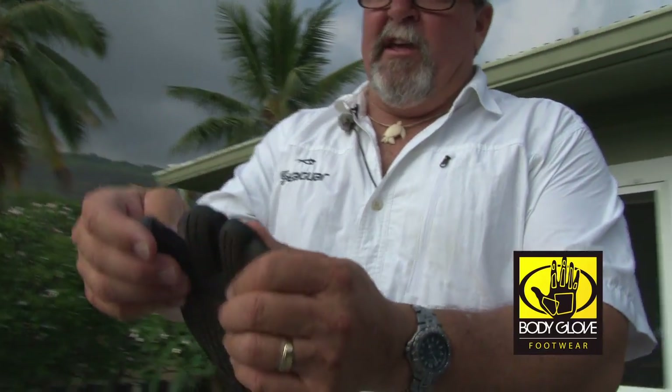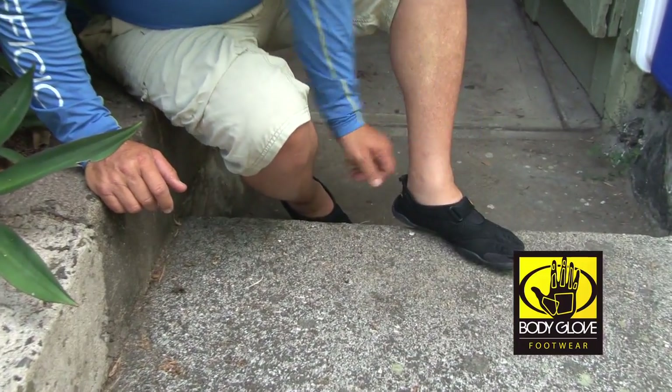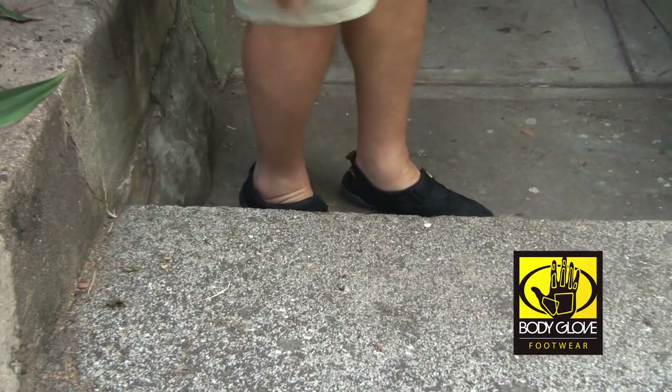The nice thing about the three-toe design is it's a lot easier to get on than the other five-toe models, and the sole doesn't twist on your foot. With the Velcro tab and a pull to tighten it down, you get a very snug, barefoot-like feel. You can check out the Body Glove Barefoot 3T Water Shoes at BodyGlove.com.